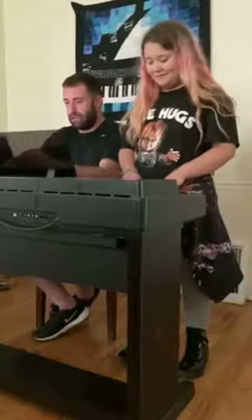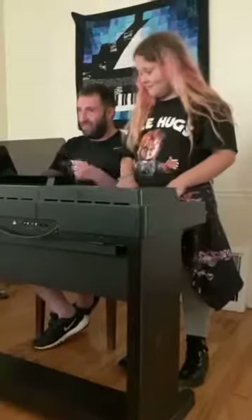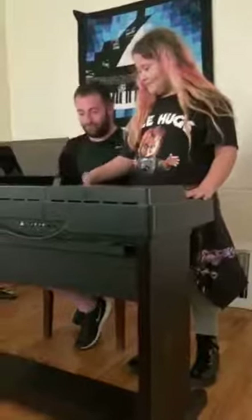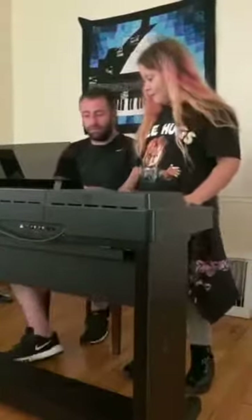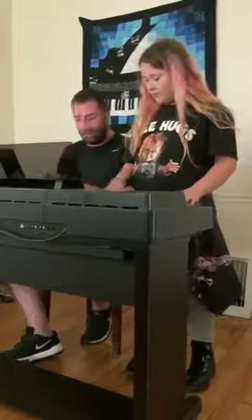I have a meditation piece. So I'll play it up here and you can hold your note. Just play all black keys here.